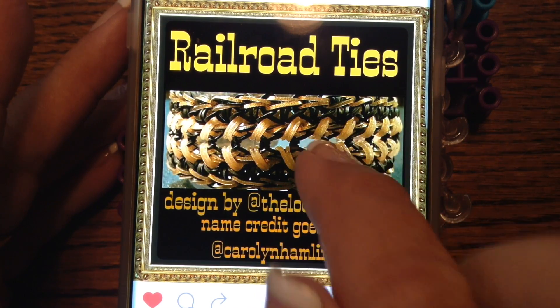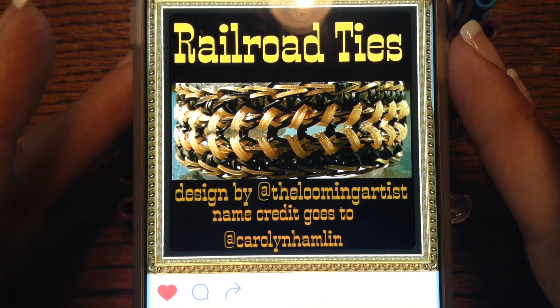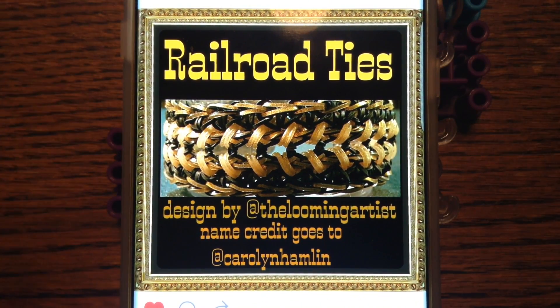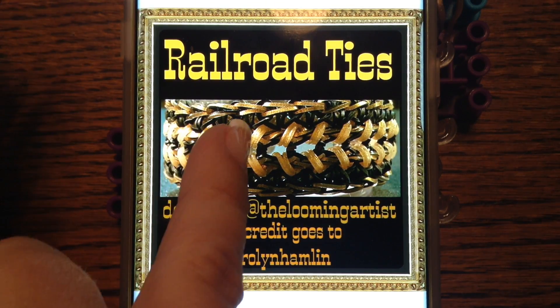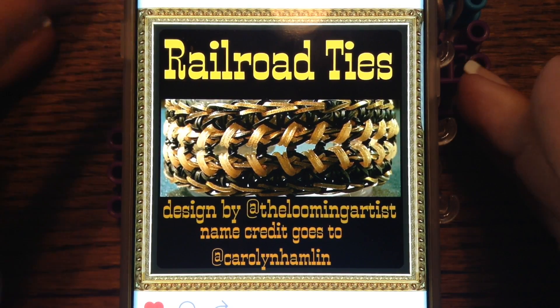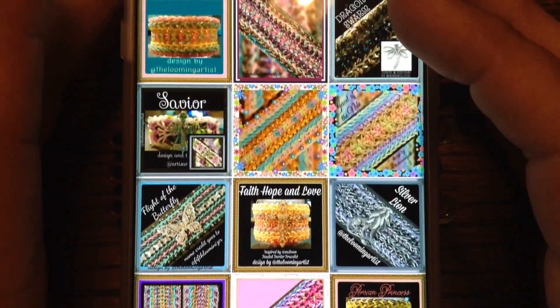I am going to put a long skinny bead in there and I'll show you how I laid it. Initially when I laid it, I thought it was going to be on the diagonal beads, but I was wrong because the diagonals are actually in here, somewhere between these that go out like that. If you are not following the looming artist, please give her a follow. She has a fantastic account with awesome renditions and some just unbelievable designs.